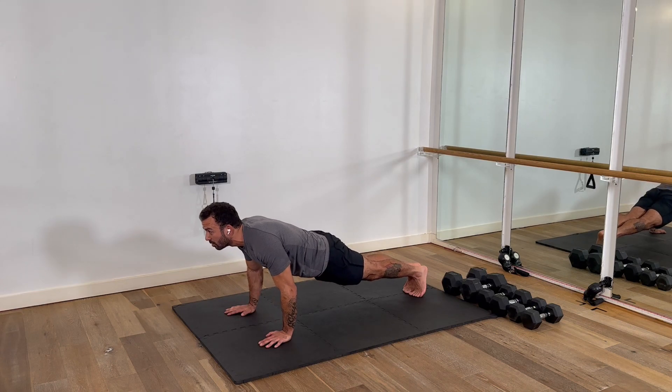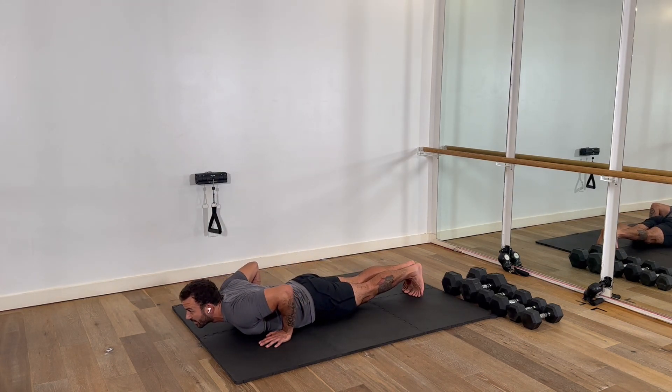We're nice and stable. We lower down, elbows go back. Hands come up, eyes stay forward, heels stay squeezed — we're not touching the ground at the knees.